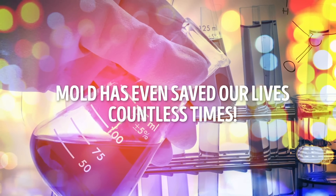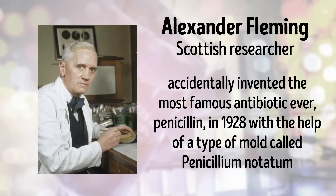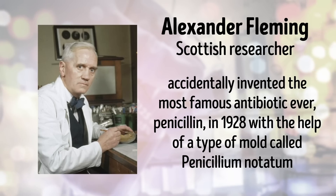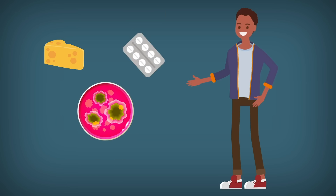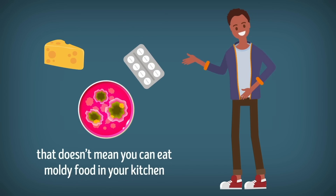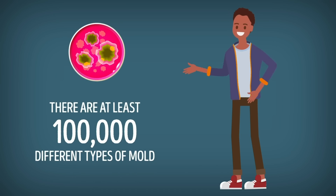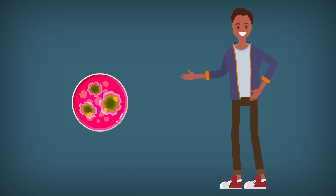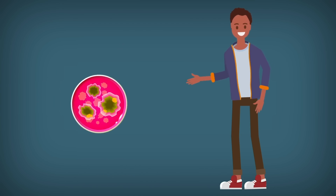In fact, mold has even saved our lives countless times. Scottish researcher Alexander Fleming accidentally invented the most famous antibiotic ever — penicillin — in 1928, with the help of a type of mold called penicillium notatum. But just because mold is used skillfully to make certain cheeses and medicines, that doesn't mean you can eat moldy food in your kitchen. There are at least 100,000 different types of molds, and all kinds of them can sprout up on food. You can't be sure what type of mold is growing on your food.